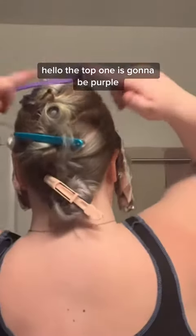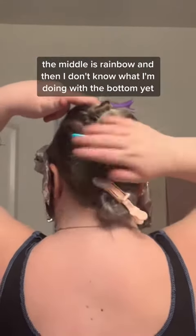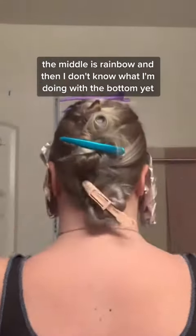Okay, I can't see shit. The bangs are banging. The top one is going to be purple, the middle is rainbow, and then I don't know what I'm doing with the bottom yet.